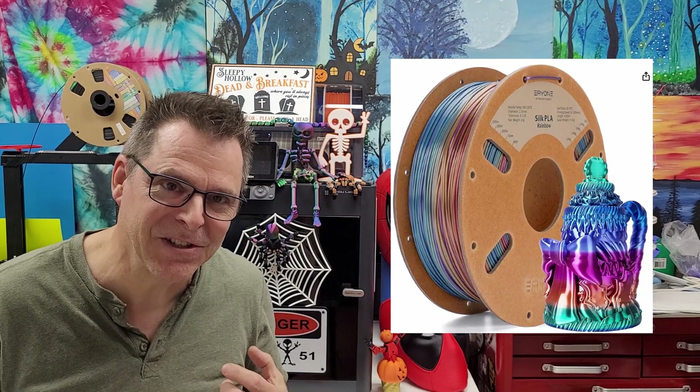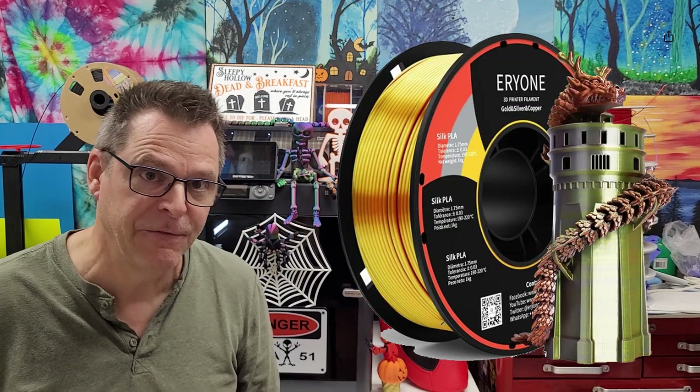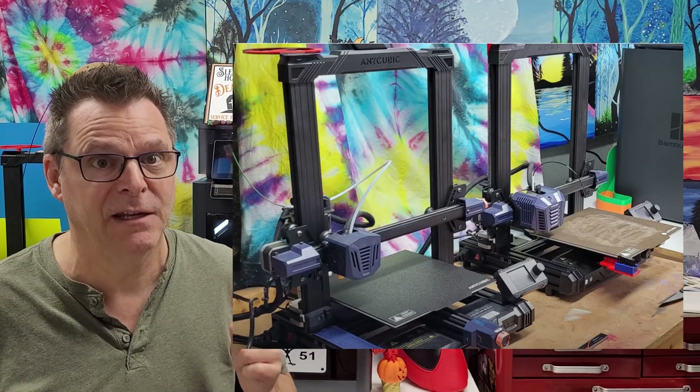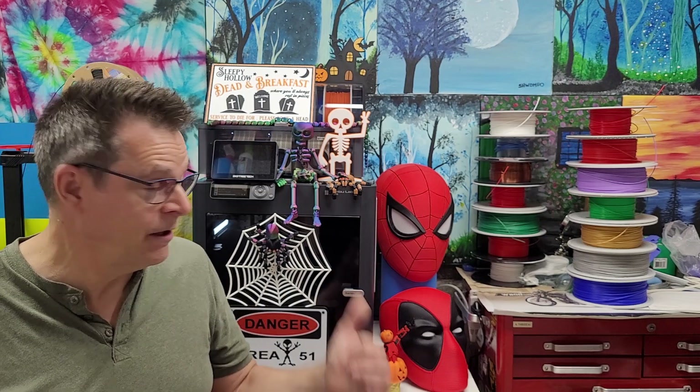I originally wanted the rainbow filament but somehow ended up with the tri-color filament. I tried it out on my Anycubic 3D printer and hated it, but it was too late — I'd already opened the package before I discovered the error, whether mine or Amazon's.